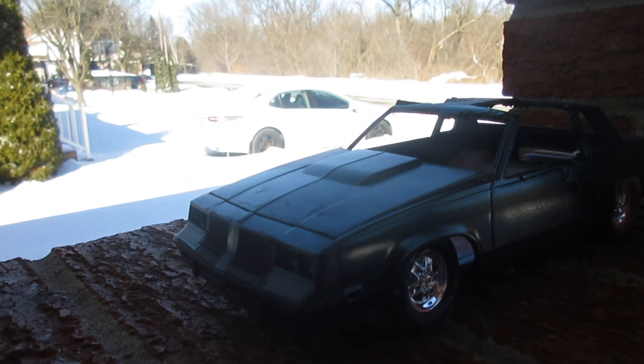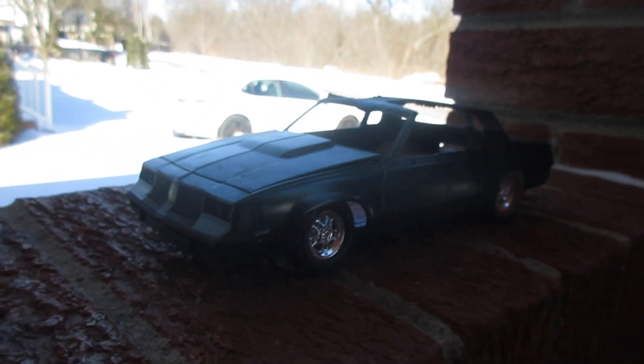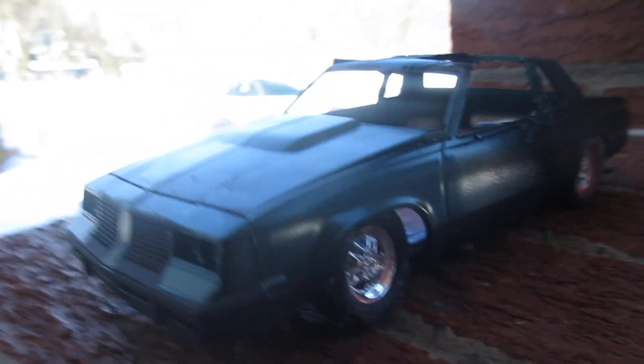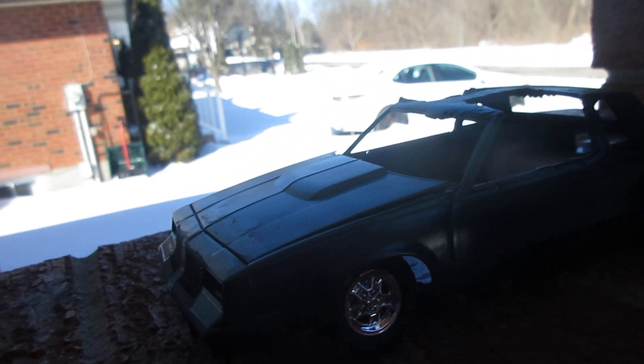Update on Jamie's 83 442. I know I've been calling it an 85 - it's actually an 83 Hurst 442.